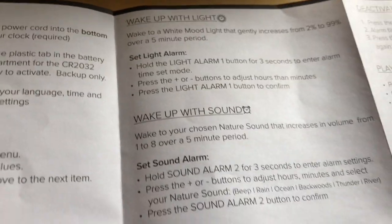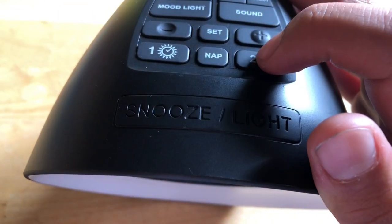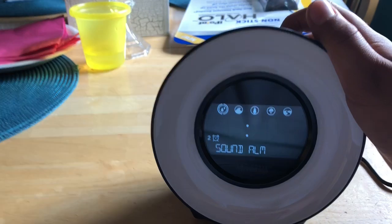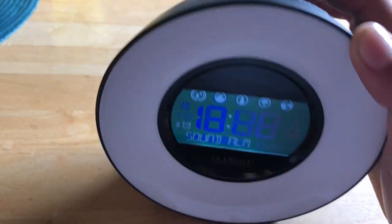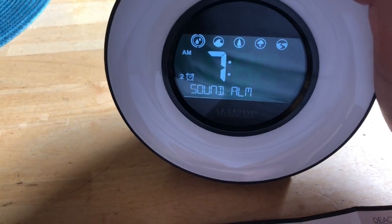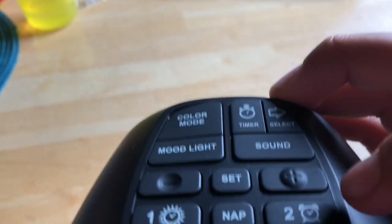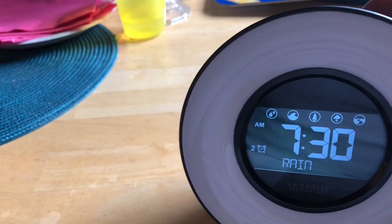To set the sound alarm, hold the sound alarm button right here — that will change it. Then you click plus or minus. When you want to set the number, click the set button and it goes to the next field. I'll set it to 7:30, then click again and it goes back.